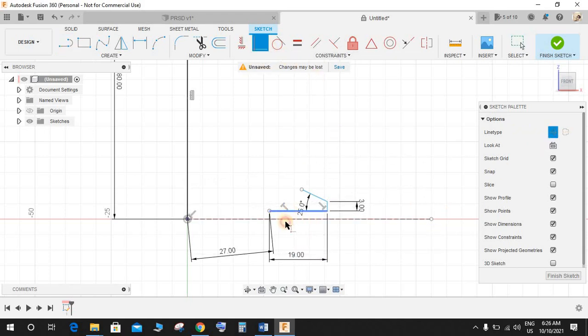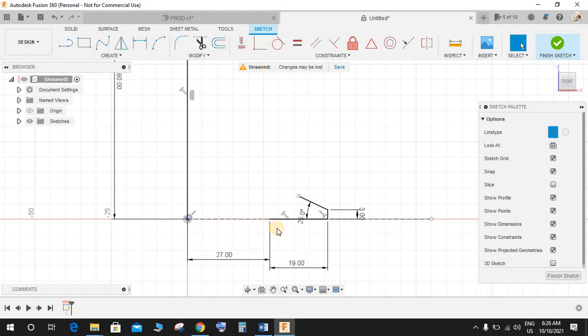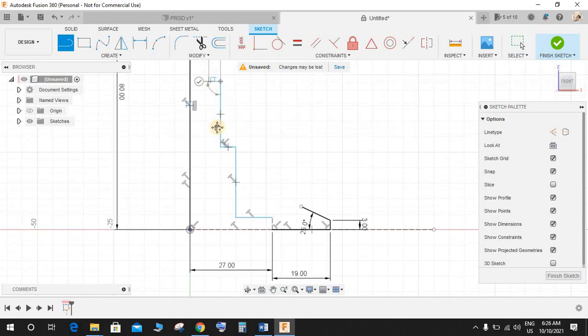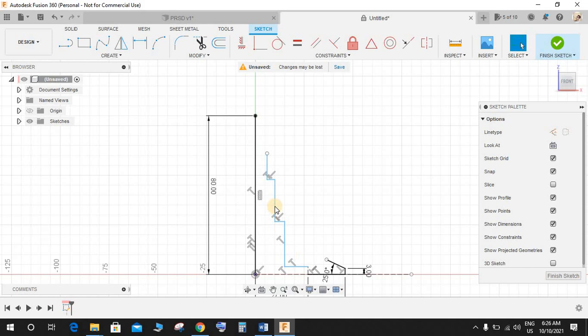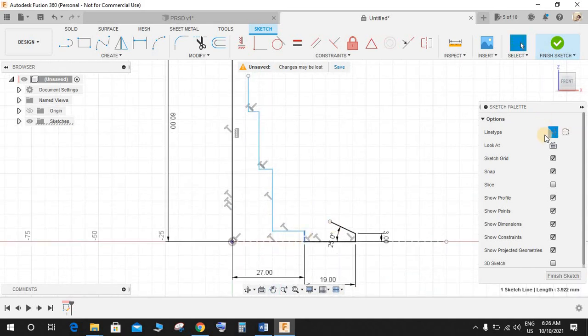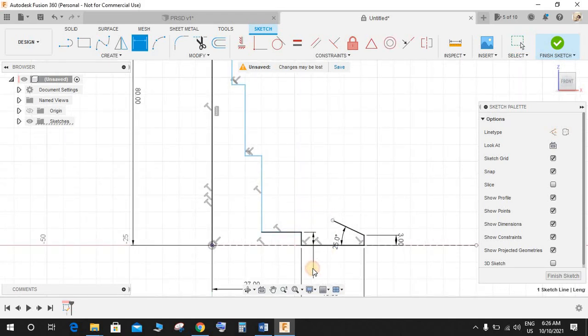Now draw another line in construction mode like this, and make this point coincident with this one. Now click on line and from this point draw one line, then another one. Switch off the construction mode and continue with one step like this — we have one, two, three steps.